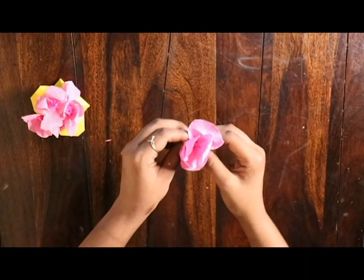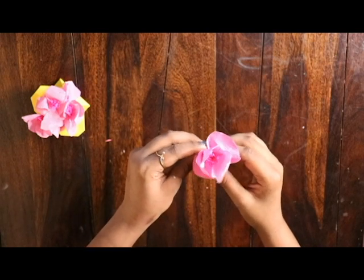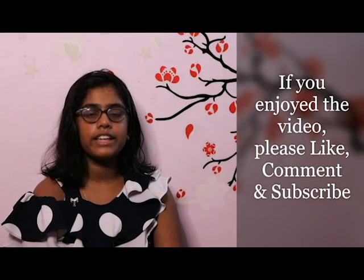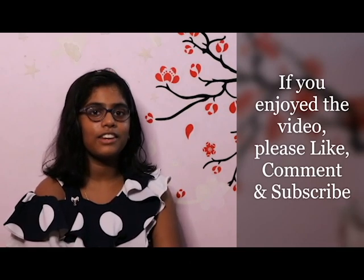Now your flower is ready! You can make as many flowers as you wish and keep them ready for a vase or the bouquet you are making. You can stick them in your room or use them to fill a bouquet. Thank you, hope you guys enjoyed making cherry blossoms with me today!